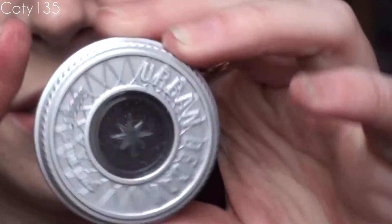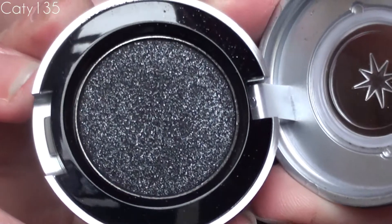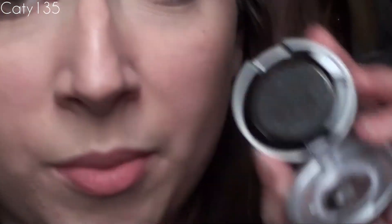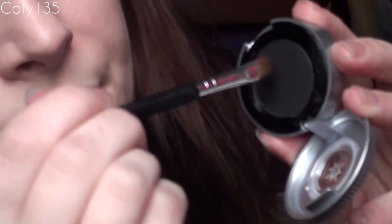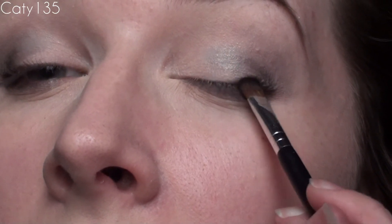The last color I'm going to use is an Urban Decay color — this is the very famous Oil Slick, which is just a black but it has a ton of glitter in it, as you can see. Be careful when you're using Oil Slick because half the time I use it, it ends up all over my face. I'm going to use the same precision brush and drag this across my lash line, focusing more on the outer lash line than anywhere else.